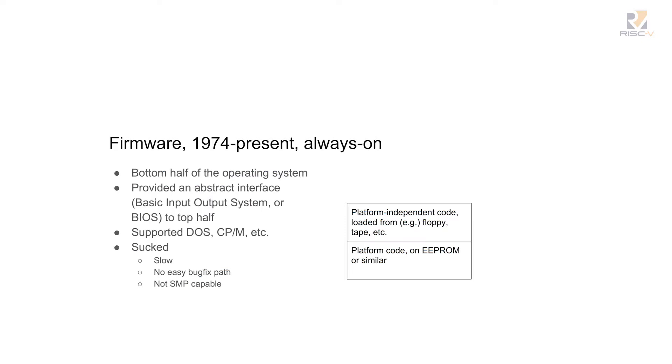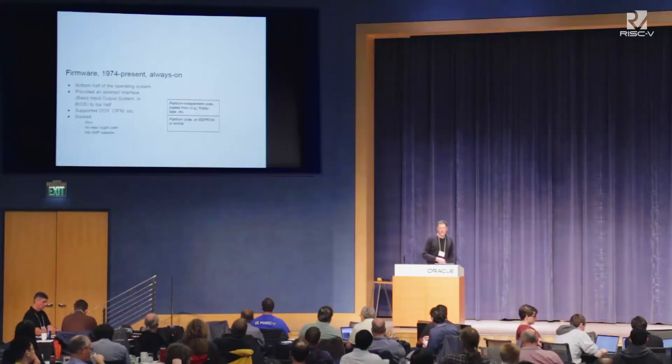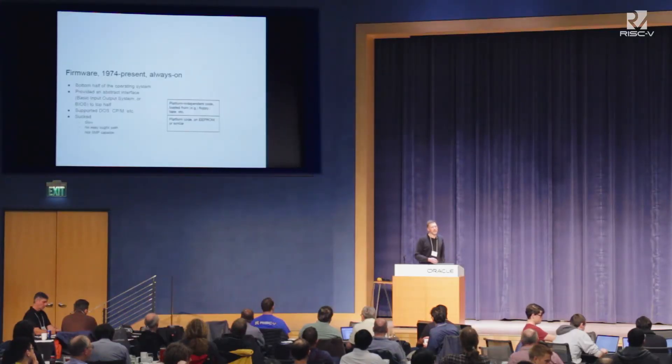And it sucked — it was really slow. There's no easy bug fix path. You've got your board and you're probably not going to reprogram that EEPROM. And it wasn't SMP capable. None of this really mattered back then, but it started to matter later.